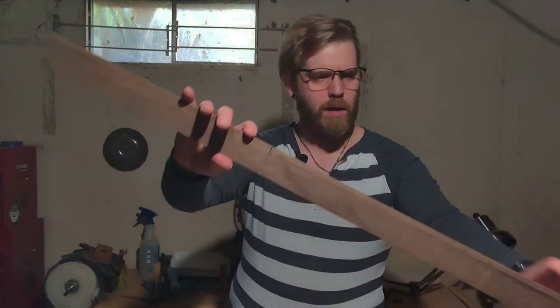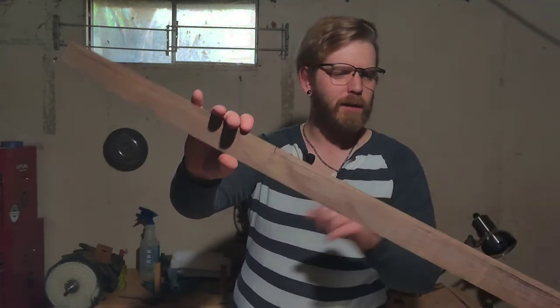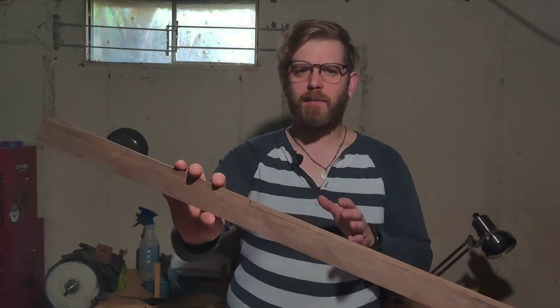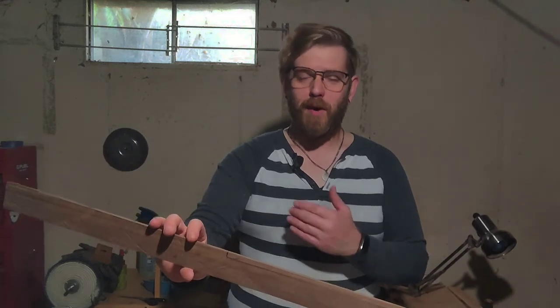But it got me to thinking — doing a laminated neck like this, why can't I cut the channel for the truss rod before I glue all this together? I think I'm going to do that, to give myself that basic profile and to help with having my router run across that channel. So without further ado, let's get right into it.